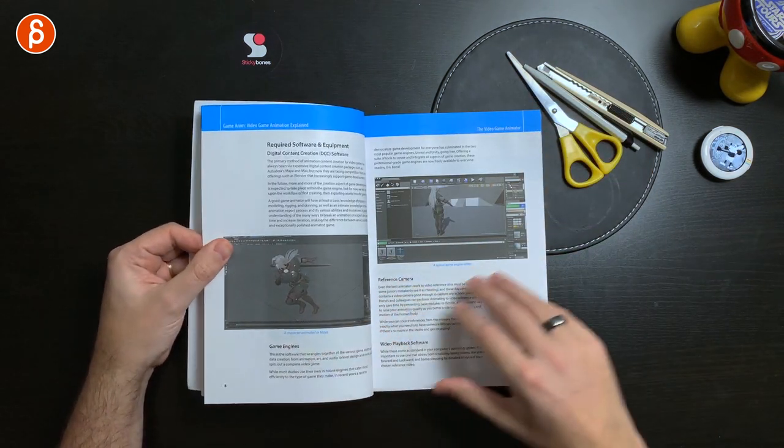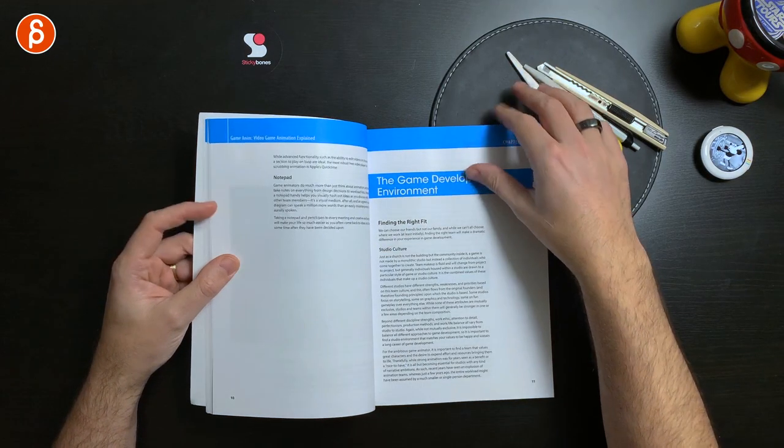The next thing that stood out: he talks about reference, and reference is not cheating. It sounds obvious to people who've been doing this for a couple of years, but you need to use reference. There are some things so complicated that you need visual reference to understand the mechanics, and it can give you a good inspirational jump — a good springboard. Reference is not cheating. I want to make that point to anybody that's new to animation who's starting out.